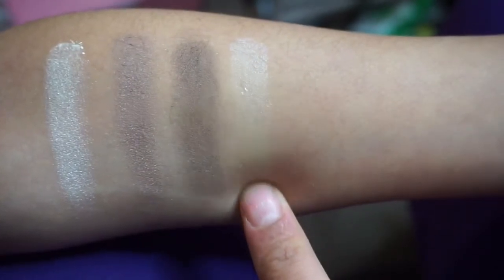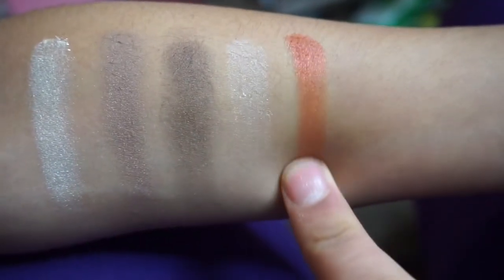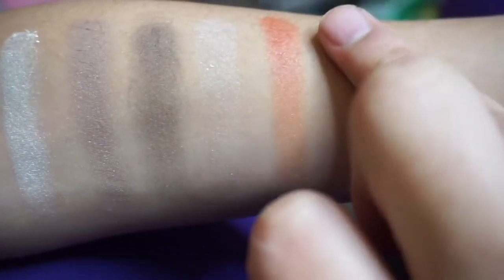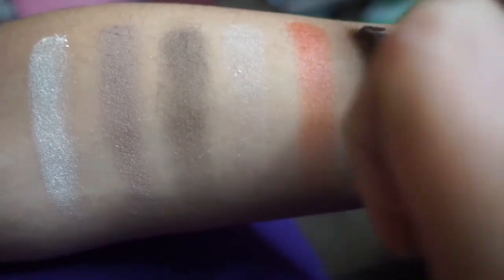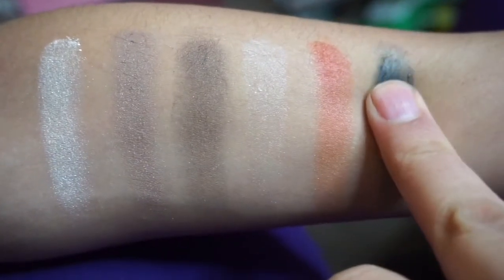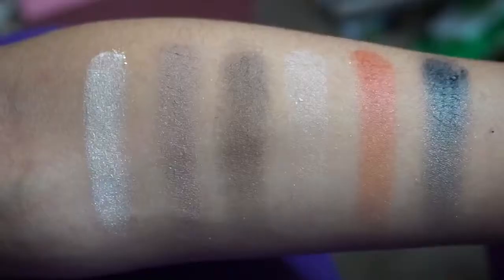The next shade is Craze, a light cool-toned shade that also works well as a highlight, though it has more of a satin finish. The next shade is Clowning Around — unfortunately, this too has an overlay that makes it look like a bright red, whereas it's more of a plain satin red and not very pigmented.